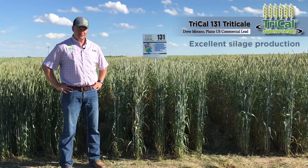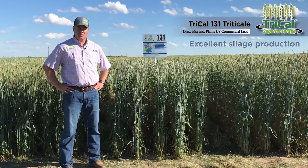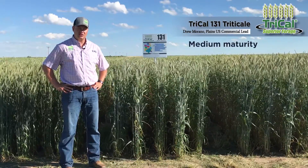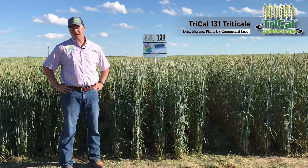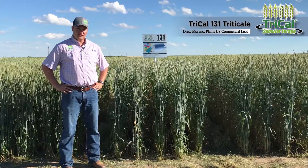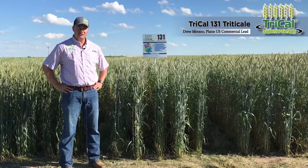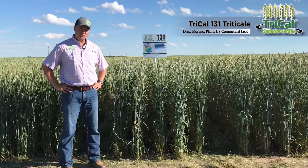We've also seen it to be a significant silage producer with excellent quality and a good maturity for what guys like to use. So if you're looking for a good awnless triticale in the Texas, Oklahoma, southern Kansas area and you're looking for something that's a good grazer and good for silage, I would give 131 a try.